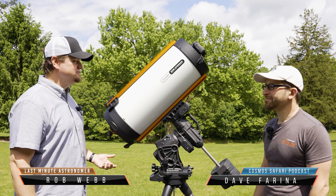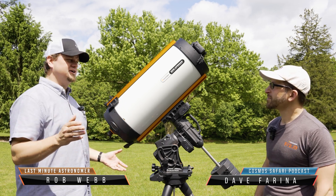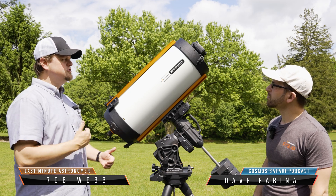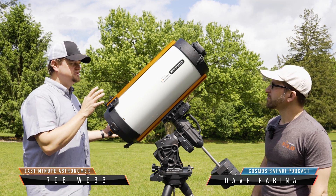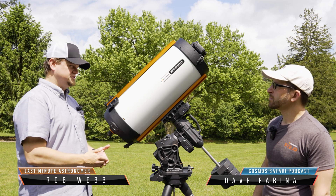Thanks for bringing me out here, Dave. You brought me out here to check out this Rasa scope. I'm no expert in the Rasa scopes, but from what I know and what I've read, this is the type of scope you want to get if you just want to do astrophotography.